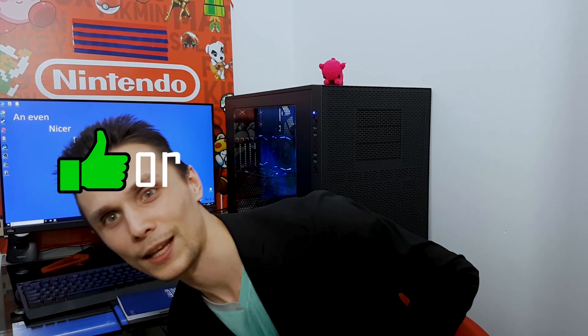Thank you for watching. If you like this video, like it; if you didn't, dislike it, and see you next time.